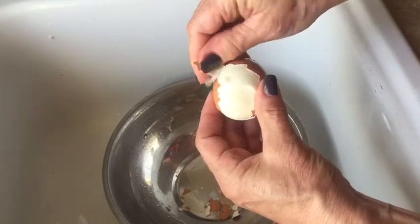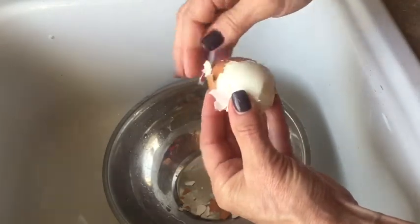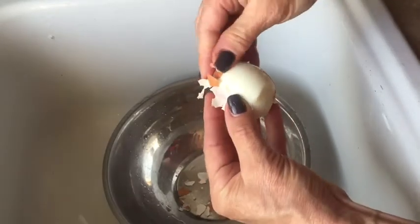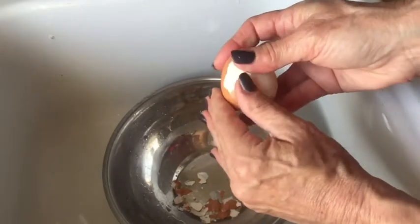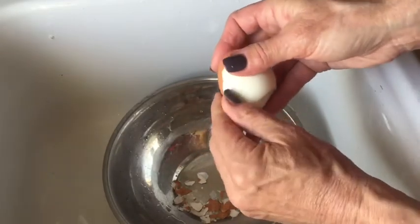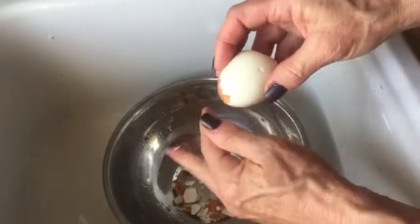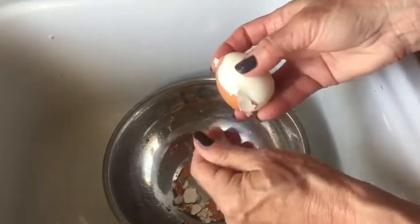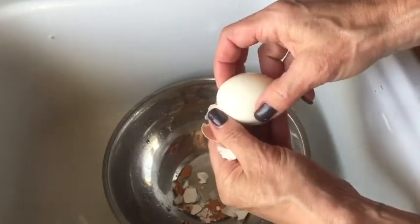This is actually a very fresh, organic egg so you'd think it would be harder to peel, but it's actually coming off in pretty nice pieces. You should use the side of your thumb and not your fingernail, but I get impatient. Remember, if you peel the egg you should use it immediately as soon as possible. But if you leave the shell on, they'll keep for like a week in the fridge.